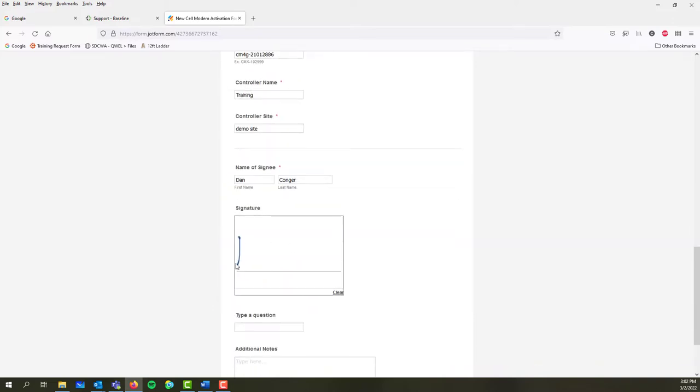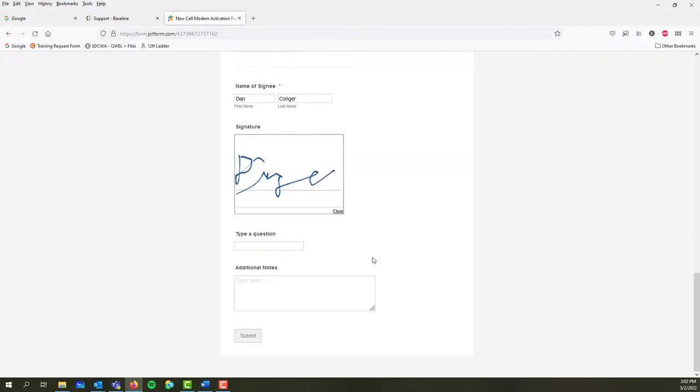Enter your name and then use the mouse for some semblance of a signature. After submitting the form, allow a day or so for the activation to be processed.